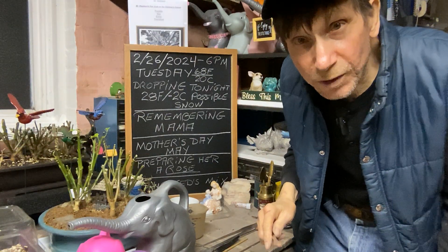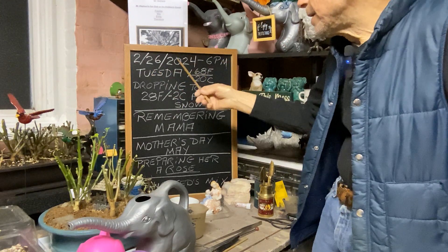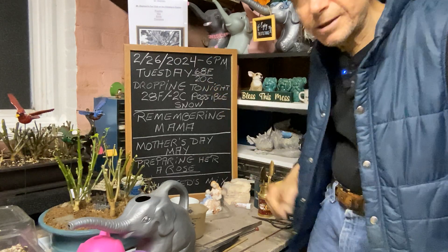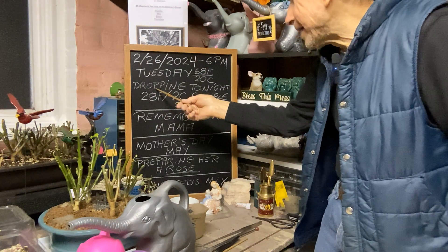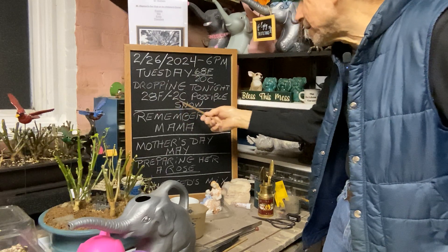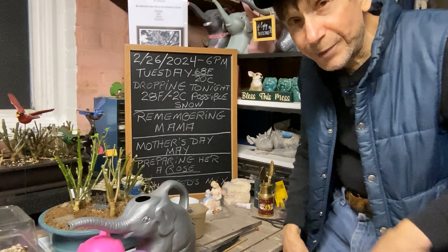Good evening everyone and welcome to Growing Cliff Bonsai for Seniors. Today is February 26th of 2024 at 6 p.m. It's a Tuesday at 68 degrees Fahrenheit or 20 degrees Celsius. Tonight it's dropping to 28 degrees Fahrenheit or minus 2 degrees Celsius with possible snow, so I had about four trees in the greenhouse and I brought them in right away.